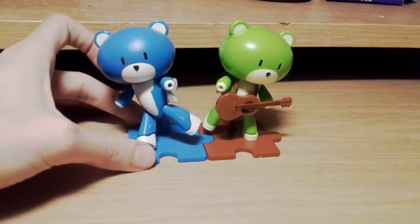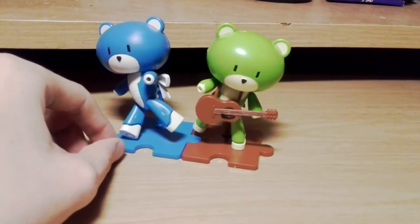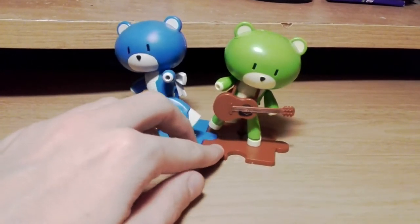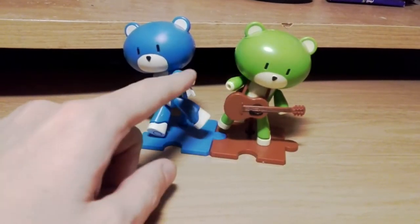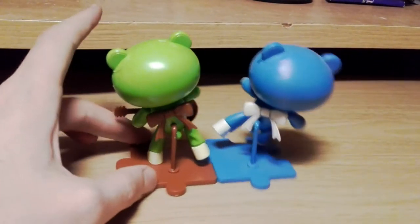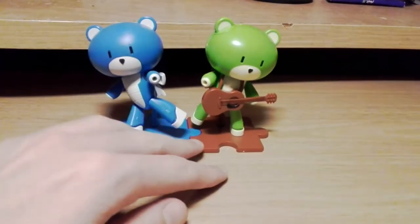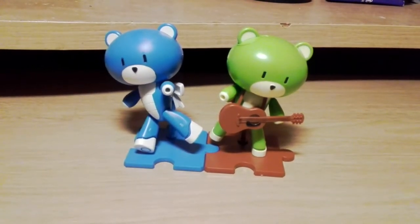Here's the final thing where I've kind of joined them together so they're one little display piece. I'm actually really pleased with how this turned out — I was just expecting another one of these but I think the contrast works quite well. My only complaint is that his bass isn't green to match him; it's brown to match the guitar. I would have liked a blue and a green display bass, but overall I'm pretty pleased with it.